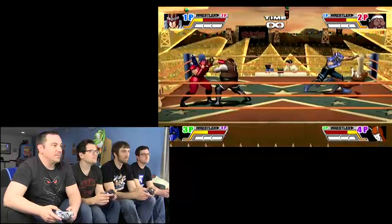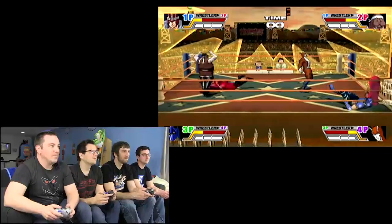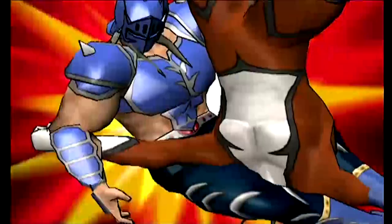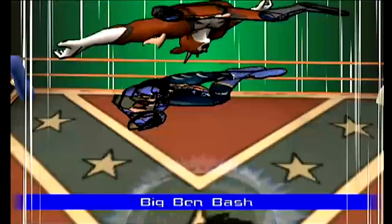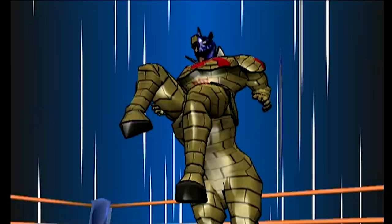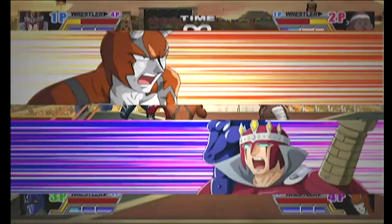There are spikes on the outside of the ring. How do we throw dudes out there? Is Fatality a thing we could do? He threw him like that. Big Ben Bash! My turn. So you have to grab them and then trigger — you watch, the horse — I turn into a horse! You grab them — it makes them grab. Immediately, piledriver, stallion style!